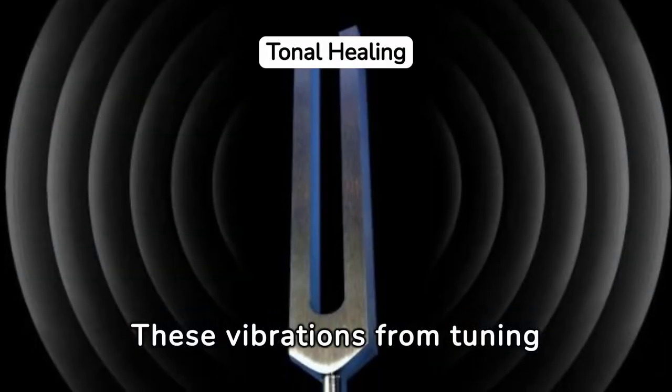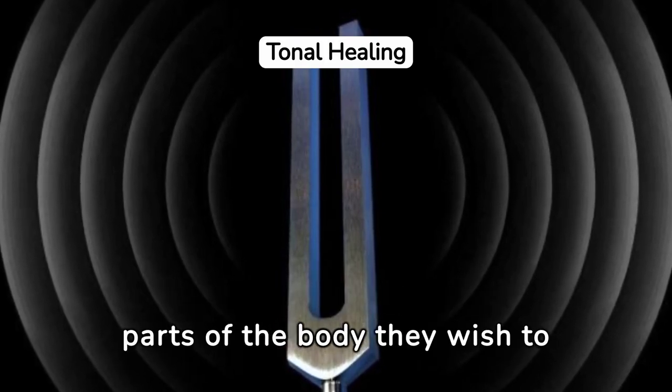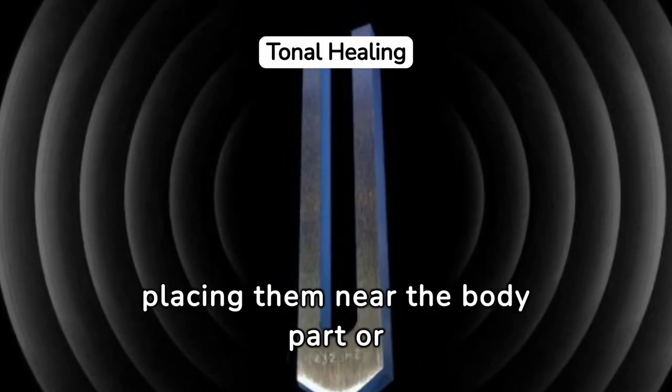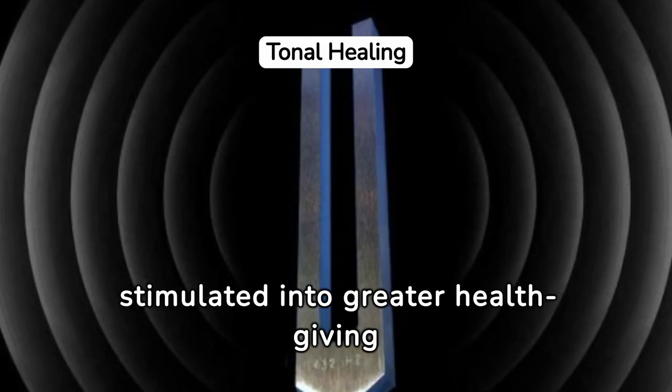These vibrations from tuning forks have been harnessed by healers to stimulate the energy in parts of the body they wish to heal. By placing them near the body part or the energy centers along the spine, the organs are stimulated into greater health-giving activity.